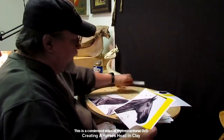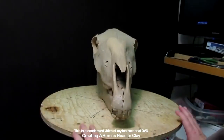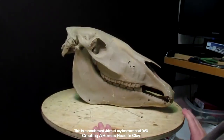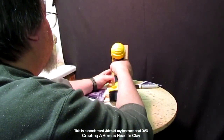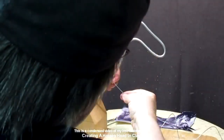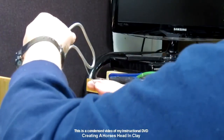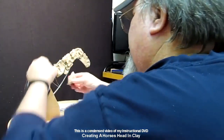This one will involve the making of a horse's head. This shows a skull that was sent to me by a friend up in Oregon. I use it to help me whenever I sculpt a horse's head, because the skull is very important to the shape of the face and the structure of the face. And I show that in this video.